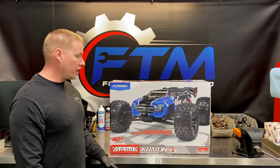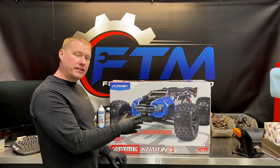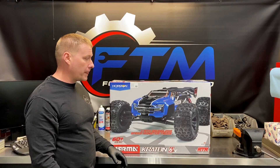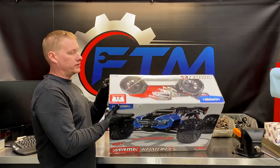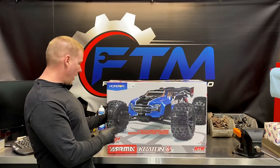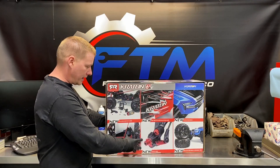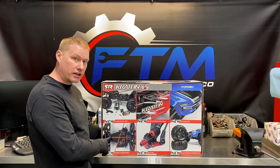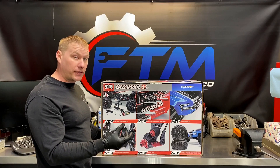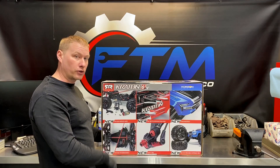Of course they changed the tires on the 2019 — they're more aggressive, reminding me of the Proline Badlands with the big knobs. They have a blue body and a red body; this one is the blue and black. There are a couple basic upgrades: sealed ball ends, and a nice cross brace because it's just a flat piece of aluminum for the chassis. It's pretty thick, but now they figured out they need a full cross brace from front to rear bulkhead on the shock towers.